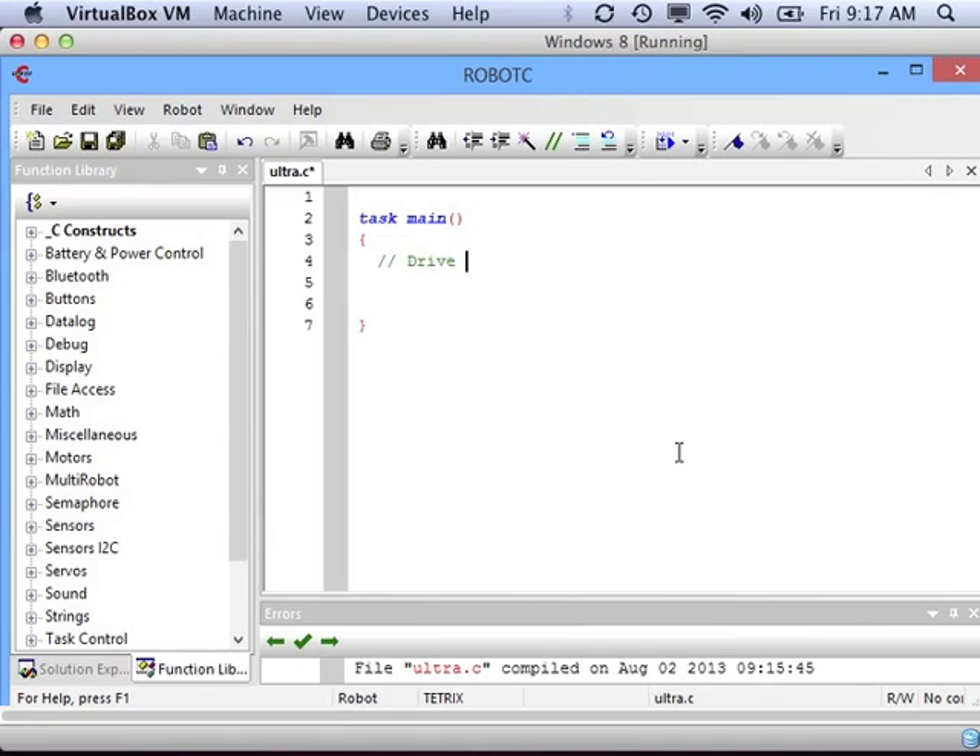Keep those numbers in mind. The program we're going to write will have the robot drive forward, find the edge of a table with the ultrasonic sensor, and then back up — because we don't want to keep driving and fall off the table.